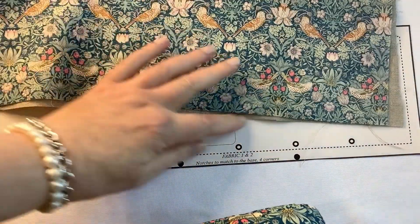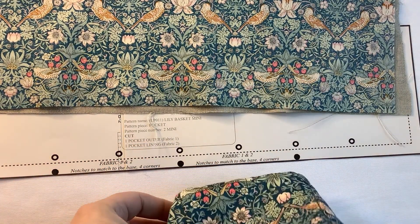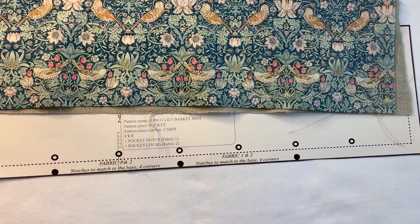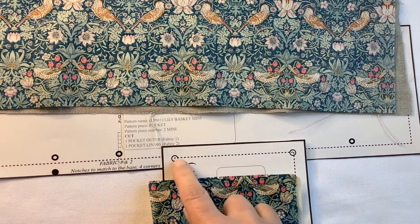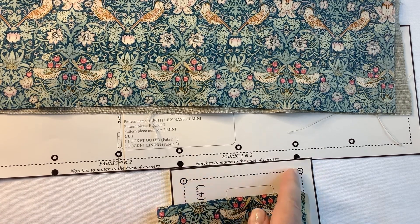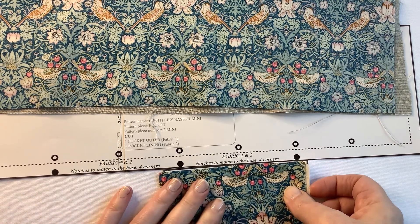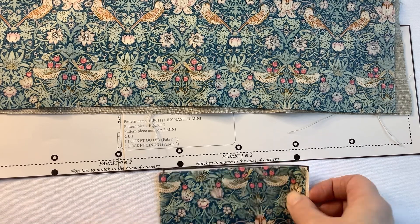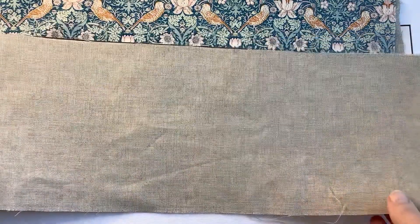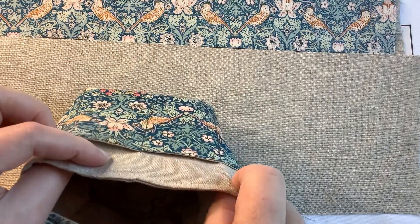We've got two sections per side. You can see how the corners will match up to each of those notches. This is the pattern piece — here are the same notches to match up. These will be tailor's tacks on our base piece. We've also got this piece which is the inside or the main body part that we're actually going to stitch the pockets to.